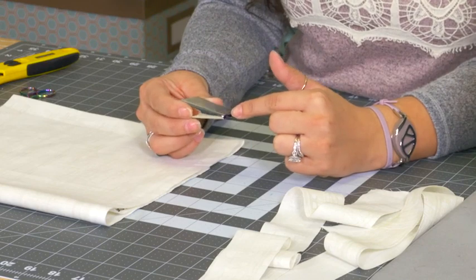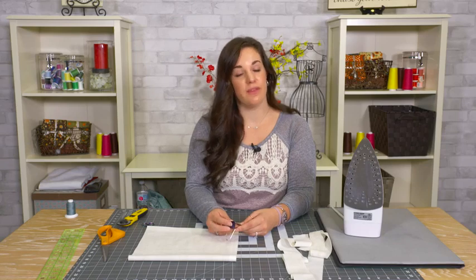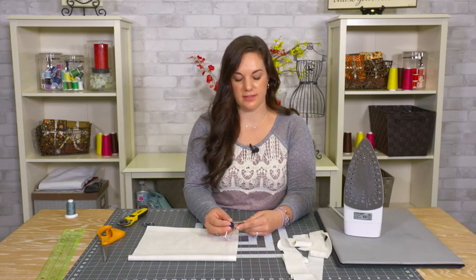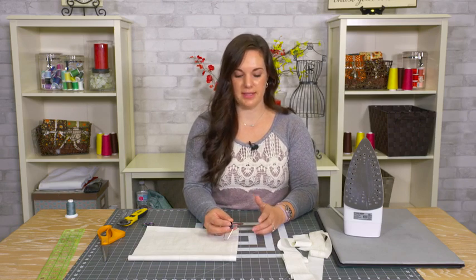They will always have a measurement on them — sometimes in millimeters, sometimes in inches like this one here, or it will say it on the package they come in. Just pick the size of tape that you want for your finished size and get the appropriate bias tape maker.